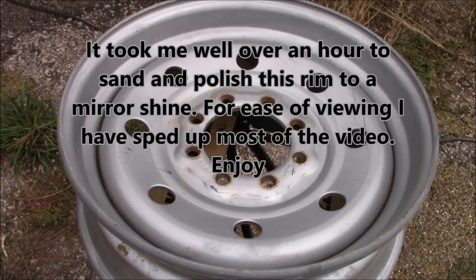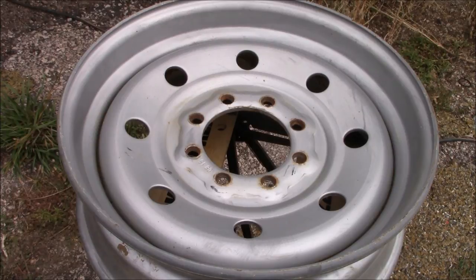Hello and welcome to Skills in Trade. In today's exciting video, we're going to learn how to sand and polish a steel rim to a chrome finish.